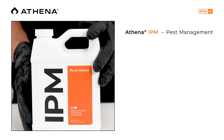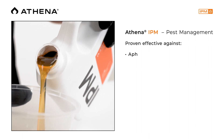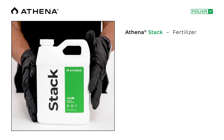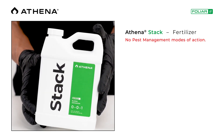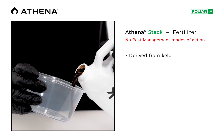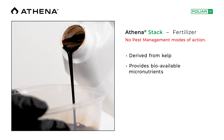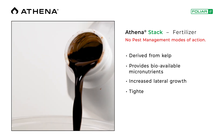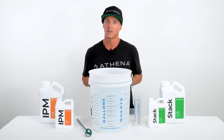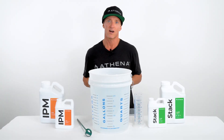Athena IPM is used for pest management and has been proven effective against various pests and pathogens including aphids, spider mites, powdery mildew, and fungus gnats. Athena Stack, on the other hand, is a fertilizer with no pest management modes of action. It is derived from kelp and other plants to provide essential bioavailable micronutrients that create favorable conditions for lateral growth, bud development, and improve vigor during transition. These essential nutrients will also improve your plant's resistance to abiotic stress.